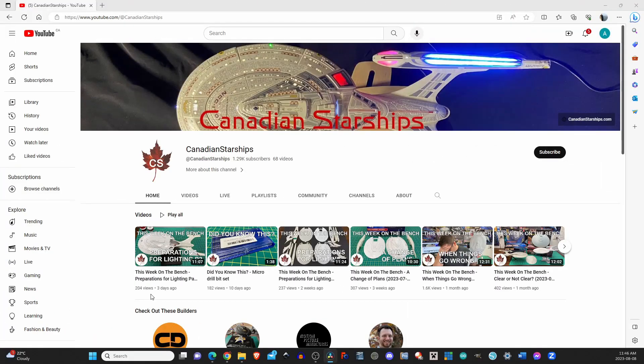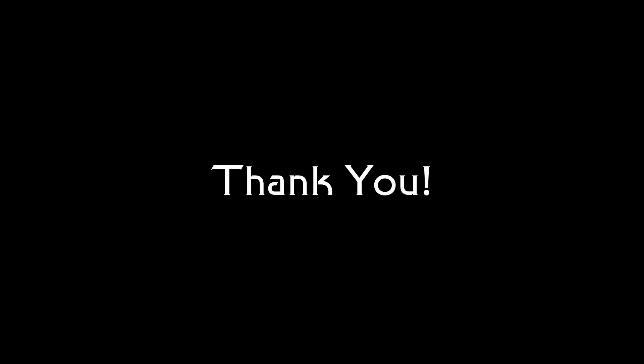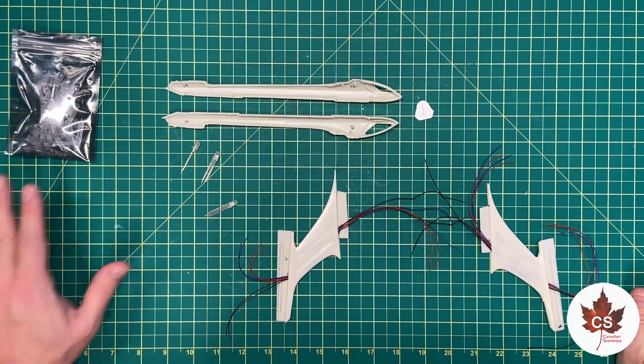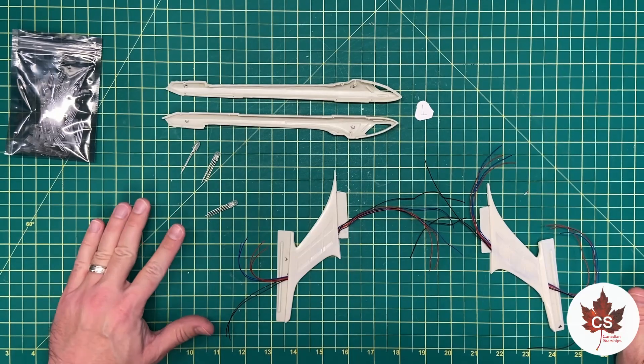We're going to get those circuits up and running, tested and all that, so you'll have some flashy fun to see in this update. Let's get right at it. Let's get started on getting some lighting effects set up for the nacelles and we're going to start with getting the bussard collector LEDs ready to go.